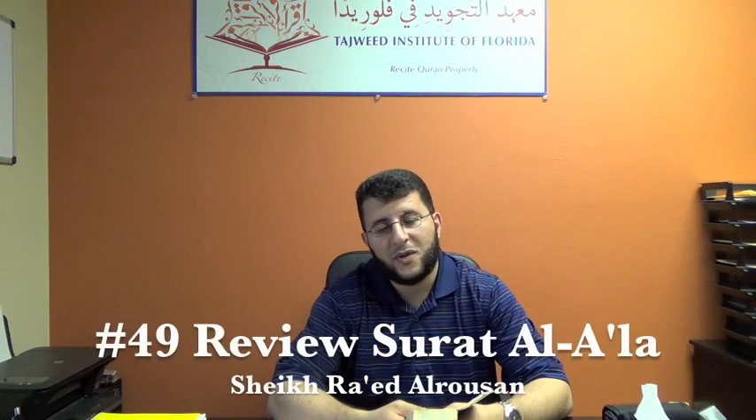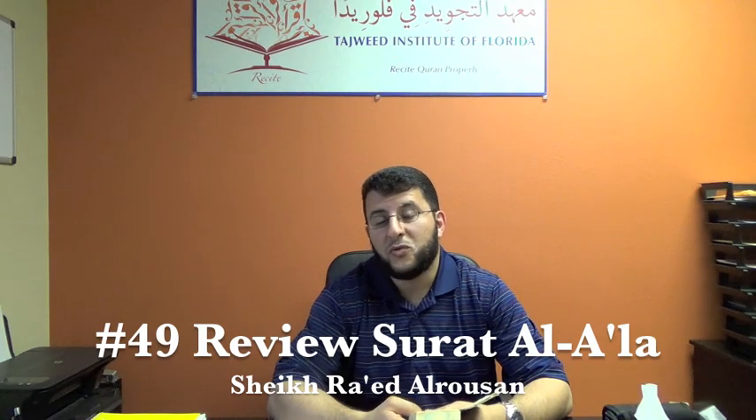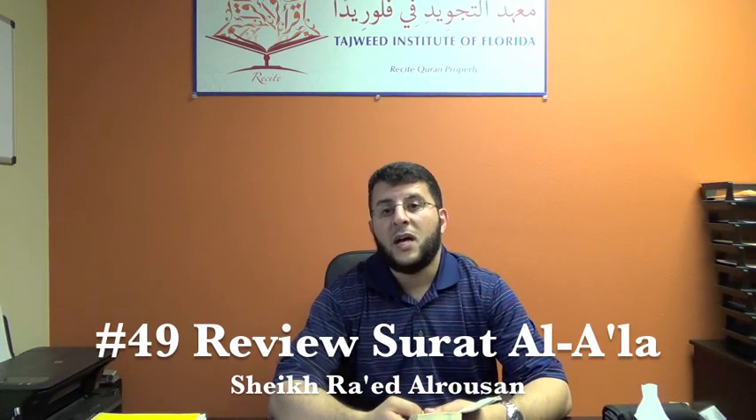بسم الله الرحمن الرحيم الحمد لله رب العالمين اللهم صلي على نبينا وحبيبنا محمد وعلى آله وصحبه أجمعين. Brothers and sisters, السلام عليكم ورحمة الله وبركاته. This is video number 49 about how to recite Quran in the proper way.